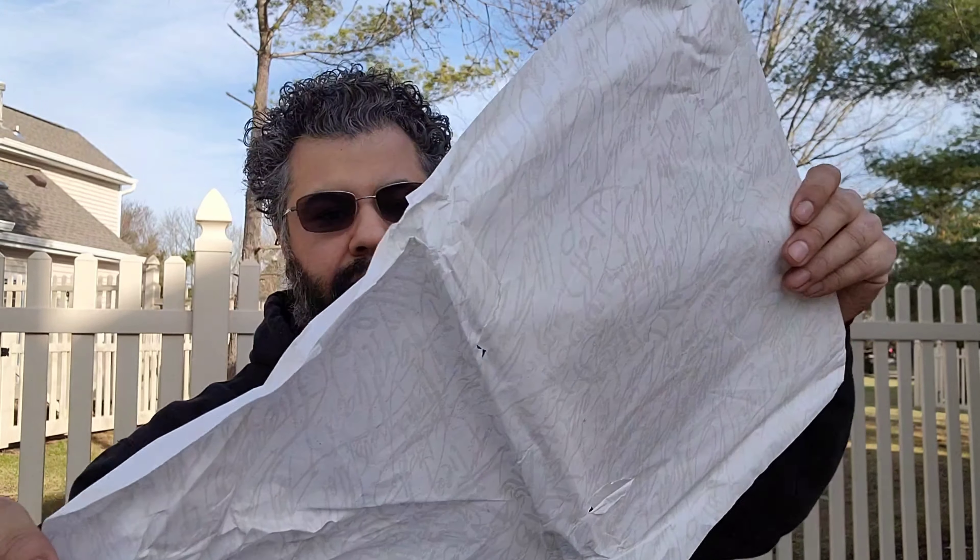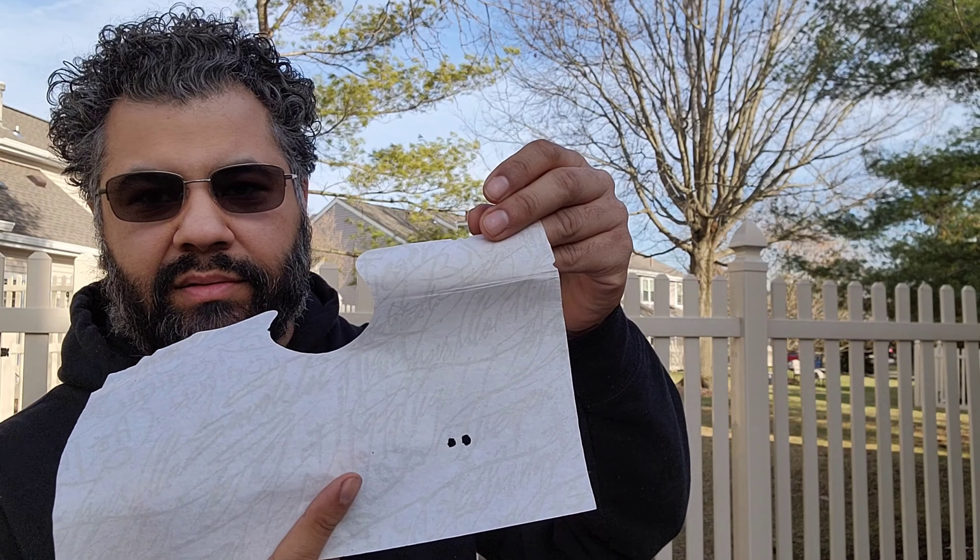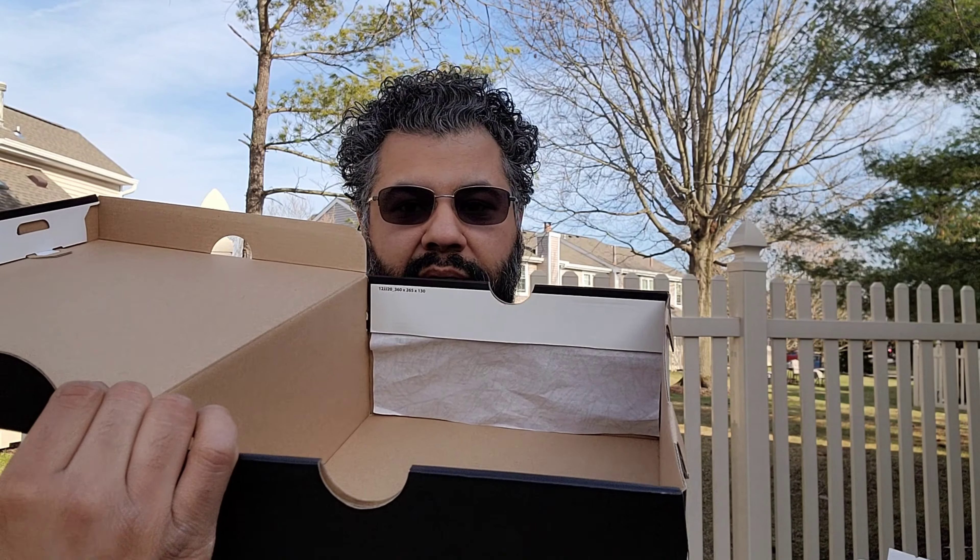And then you got this tissue paper which has like scripture and everything — design going on in there. This box came cut out on the sides and everything. There's a little spot for the size. They wanted to make sure everything was right.